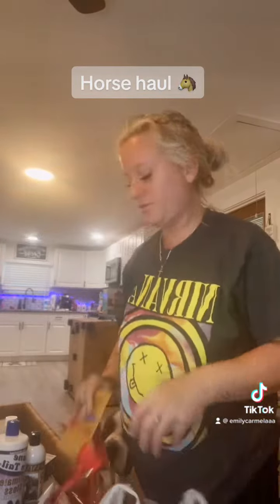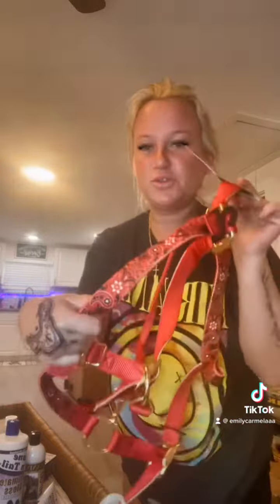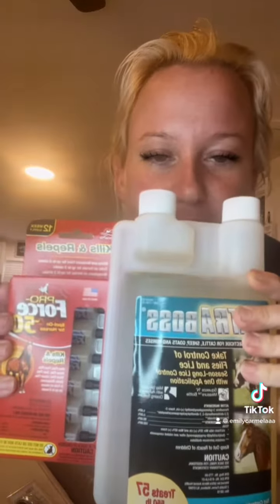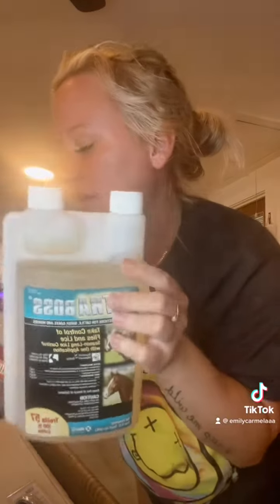Alright y'all, so we got him a halter, shampoo and conditioner just to start with, some detangler gel, mane and tail, some ophthalmic gel for his eyes. And then we got a bunch of flea pick and fly treatment spots.